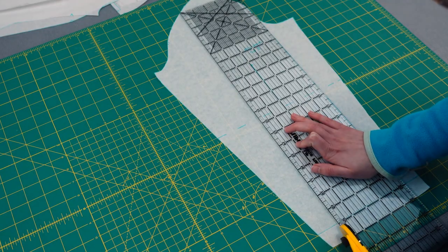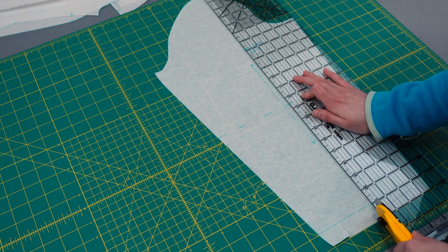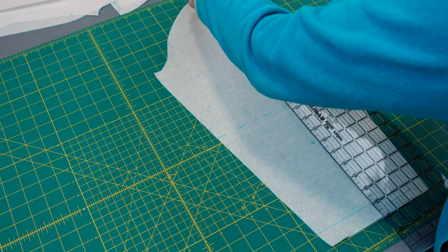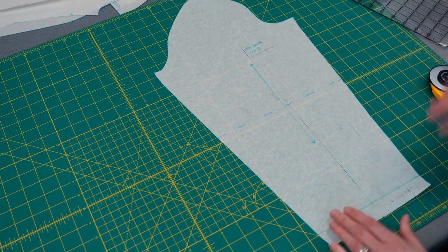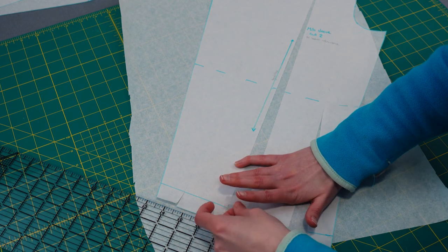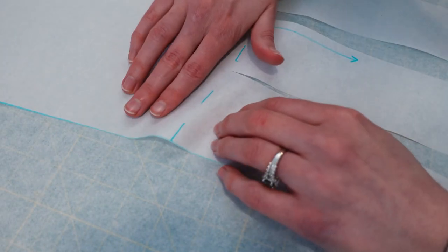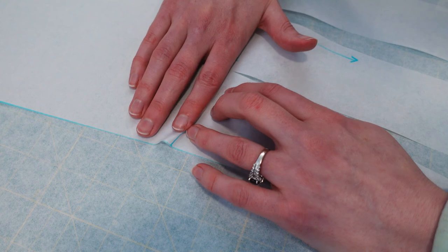Once I was happy with all my modified pieces, I finally moved on to making the bishop sleeve alterations. I cut three lines into the arm piece and added one inch of spacing between each line. I only cut one of these lines all the way to the top of the arm because I was worried the piece would get too large. The two lines that ended at the elbow needed to have a crease created in the pattern to account for the additional width at the bottom of the pattern piece.